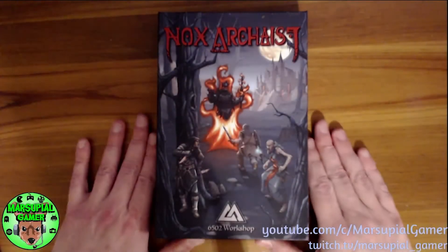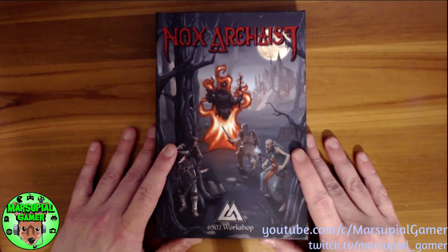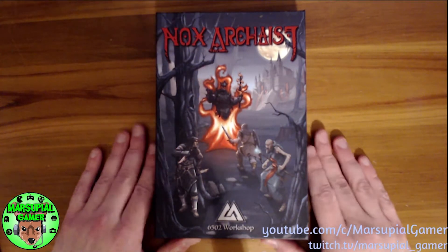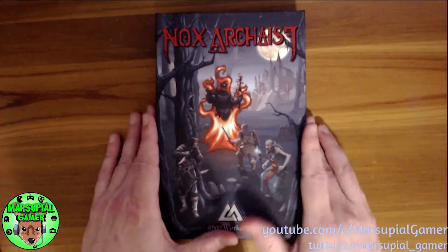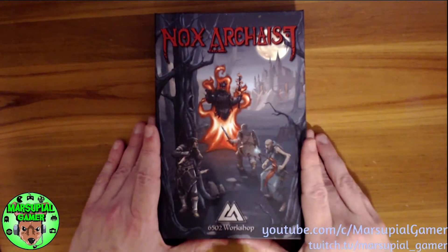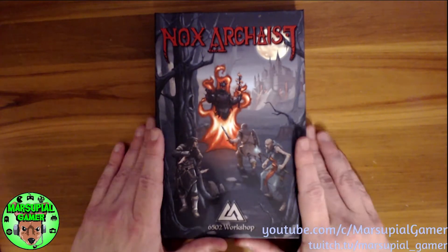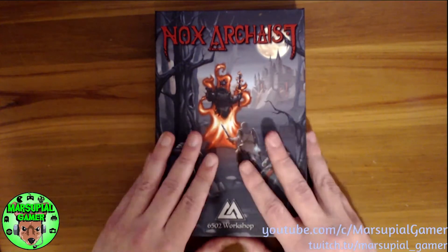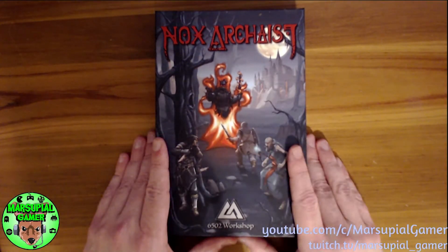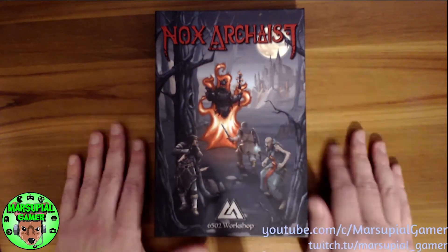Hello friends, this is Marsupial Gamer and I'm going to be doing an unboxing of Nox Archaeist, a brand new retro RPG video game for the Apple II. I already did this once and unfortunately the video got screwed up somehow, so this is take two. I've already taken off the shrink wrap and everything, but I put everything back in, so we're going to try this again and I think this is going to work out.